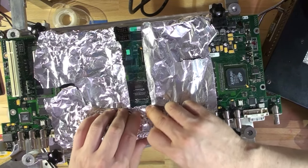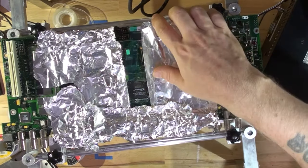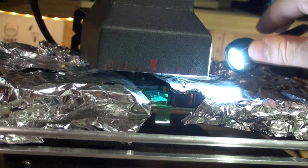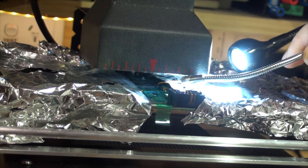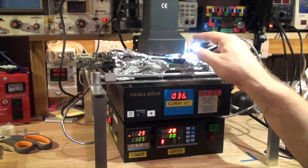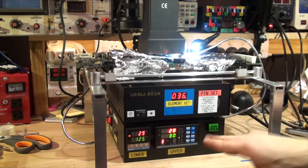It's standard aluminium foil that you use for cooking — you can probably find it in your kitchen cupboard. I'll stick the board into the machine and add a bit of foil on top. The chip is right there. Now, don't forget to set up your sensors — I've got the top sensor here and the bottom one is already set. Make sure the sensor sits as close to the chip and board as possible, right in that corner of the chip.